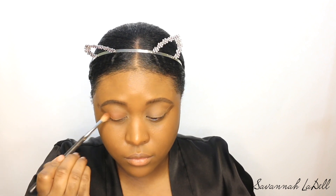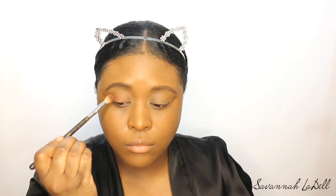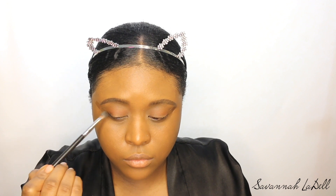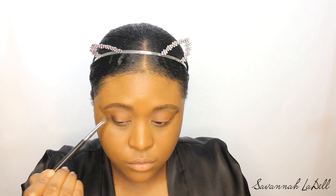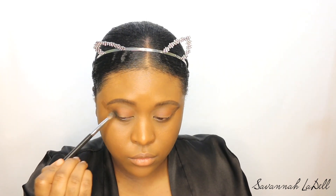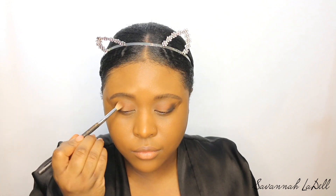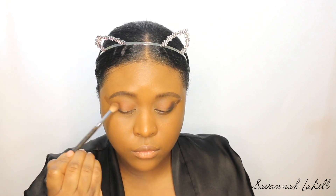Is it just me or does one of my little cat ears look a little crooked? I think it's a little crooked — that's embarrassing. When trying to be cute goes wrong! Next I'm using this black matte shade called Black Beauty, and I'm just going to put that on the outer part of my eye. Then I'm using a fluffy brush with nothing on it to blend that black shade in so it's not looking harsh.